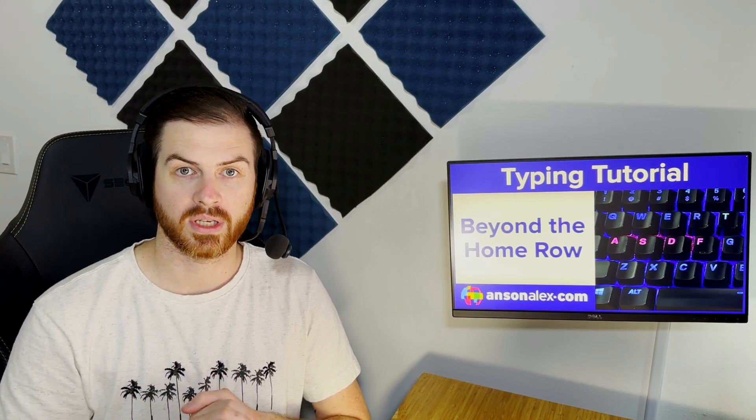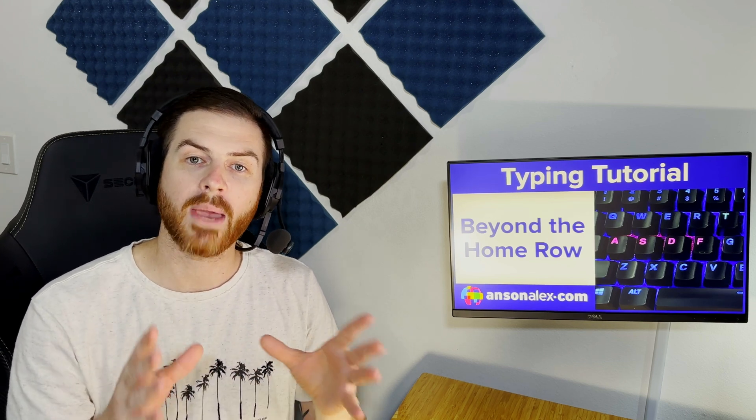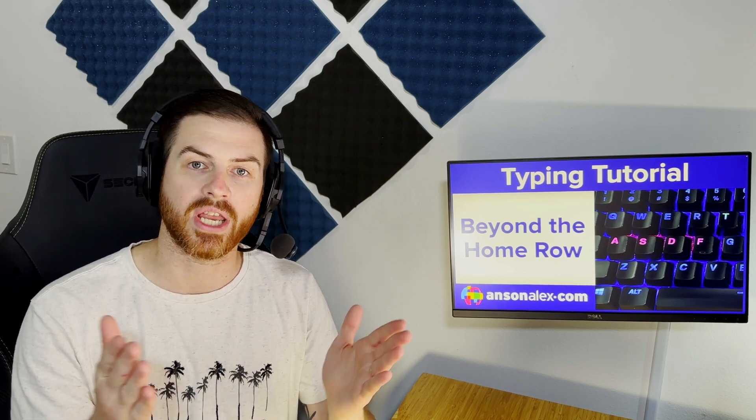I recommend that you start branching out from the home row starting with the index fingers, followed by the middle fingers, then the ring fingers, and then finally your pinky fingers. With that being said, there is one key — really two keys — that are typed by our pinky fingers that are very important, so I do want to go over that now before we get into our index fingers.